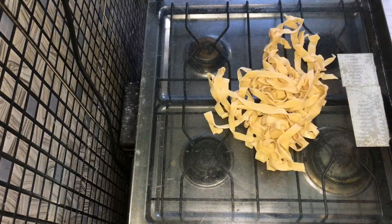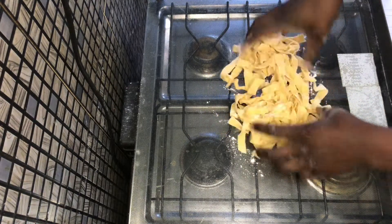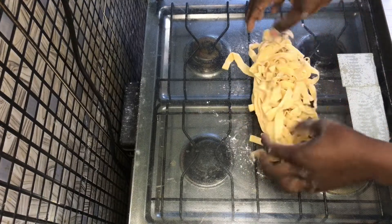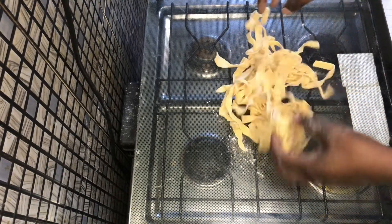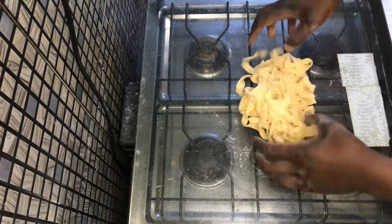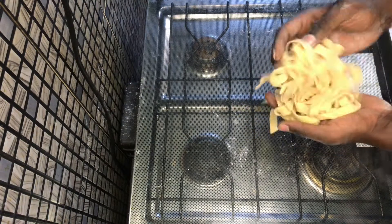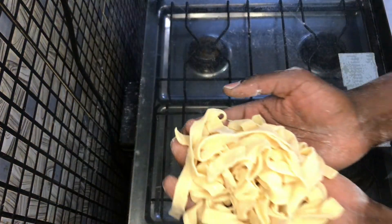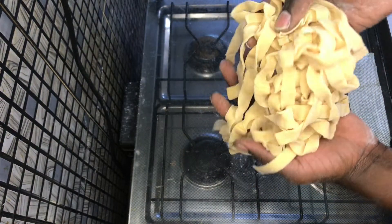Once I was done cutting, I tossed my pasta with a dusting of flour just to avoid it from sticking. I was pretty happy with the way my pasta turned out — really really happy with the results.